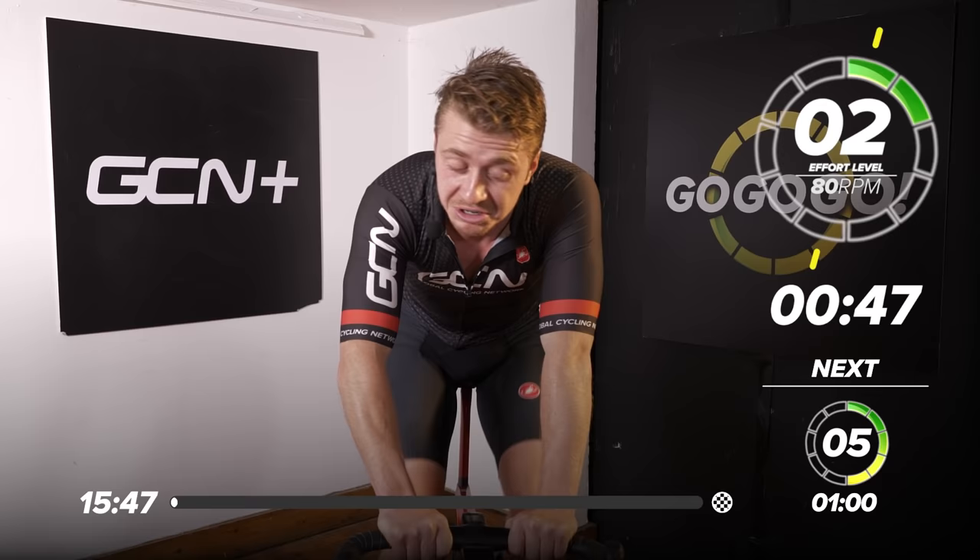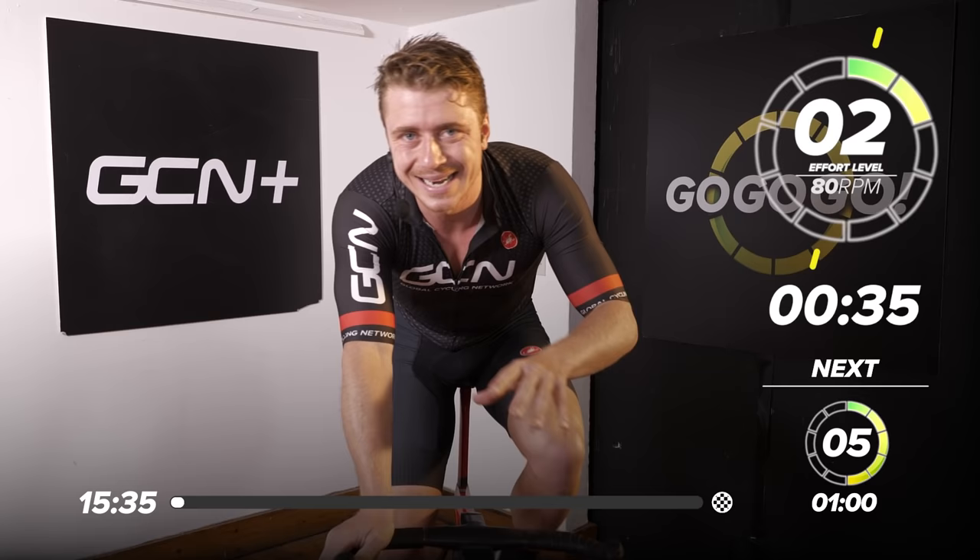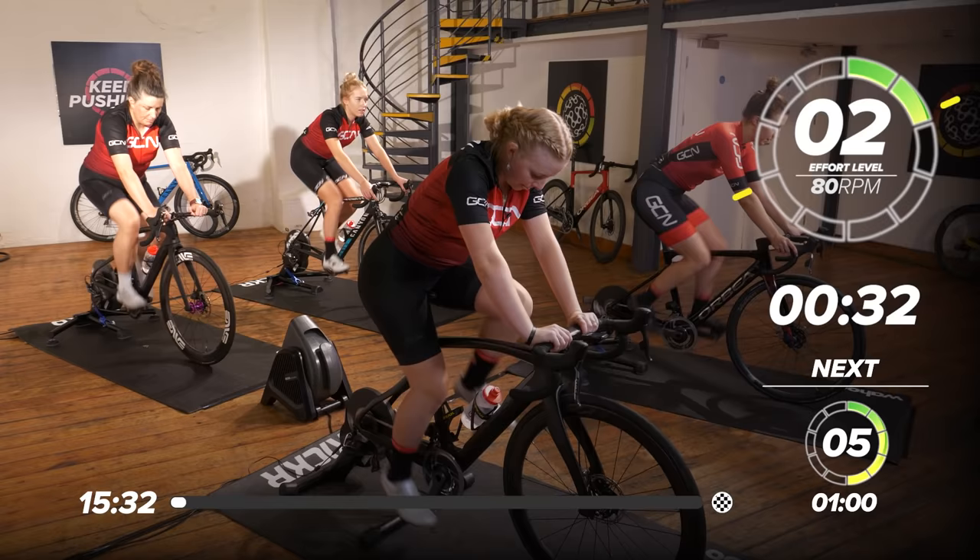If you want a really hard session that's going to make you sweat a little bit, you're going to feel great, and all the endorphins are going to flood into your legs after it — keep playing, get on your bike, get a drink of water, get a towel, and that way you're all set up.